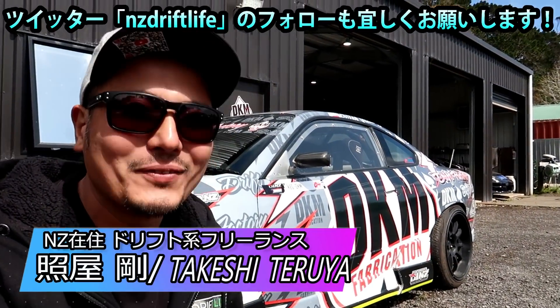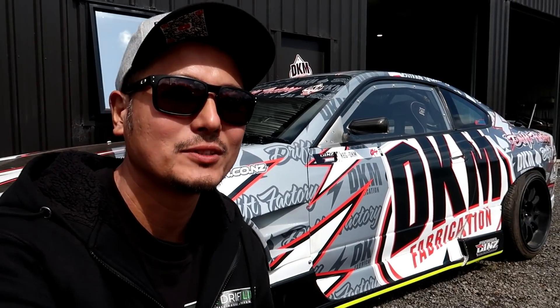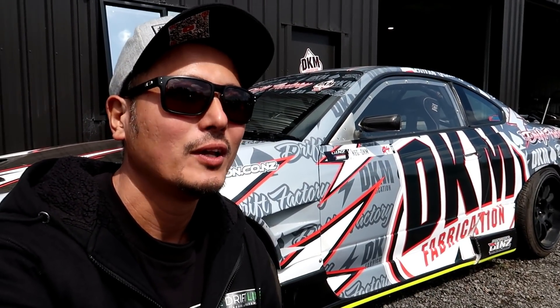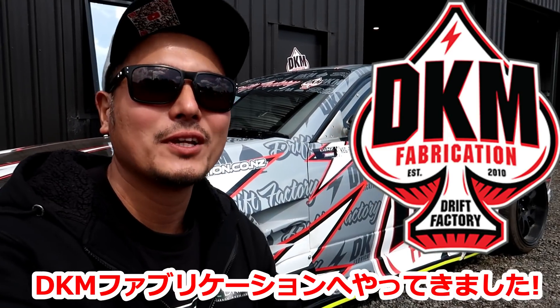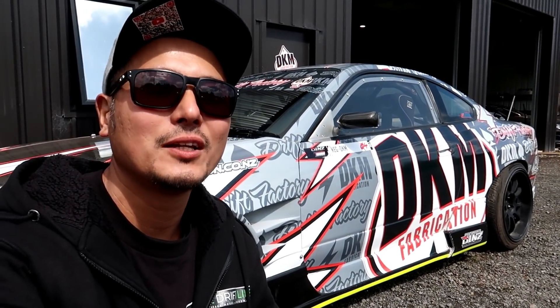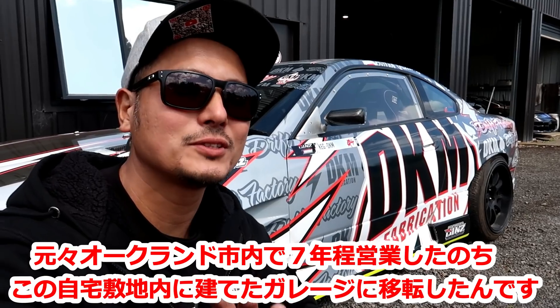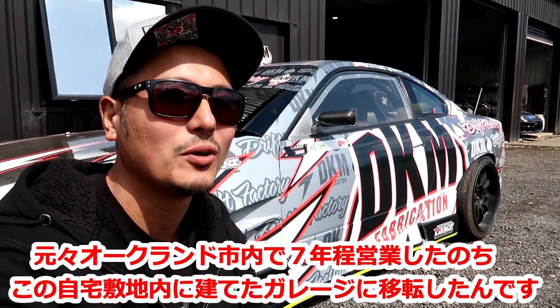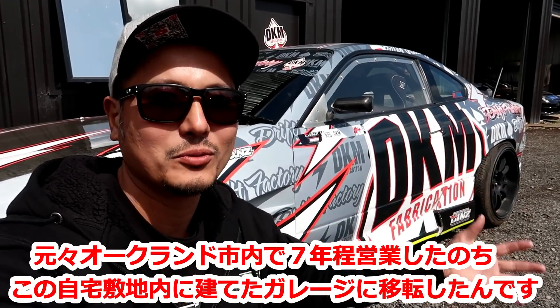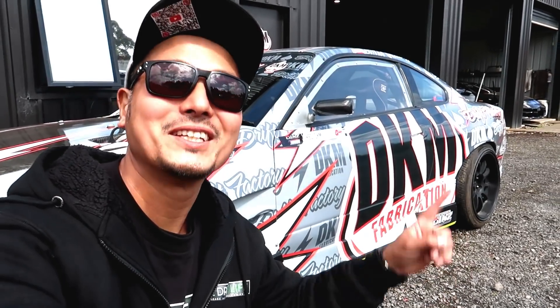Thank you always for watching. I'm Takeshi from New Zealand Drift Life. Today I've come to another interesting place. This is actually about a 2-hour drive from Hamilton, in a corner of a place called Kumeu near Auckland. It's called DKM Fabrication — a workshop specializing in drift-related modifications. The owner Greg is a long-time acquaintance; he's always at drift events. Even though it's quite far from Auckland city, he has loyal customers, so he's able to keep working here. It's a wonderful shop, and today I want to check it out. Let's go!